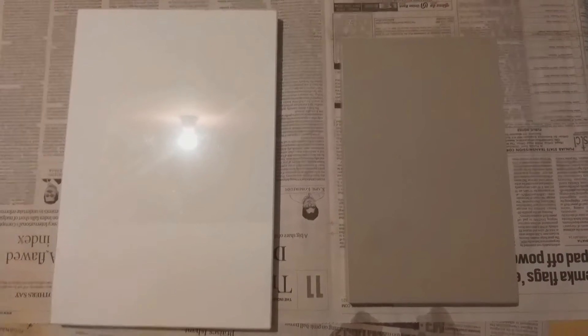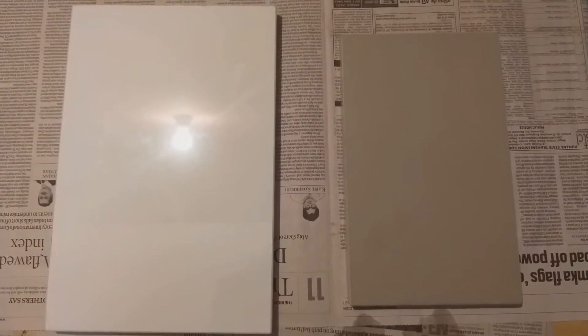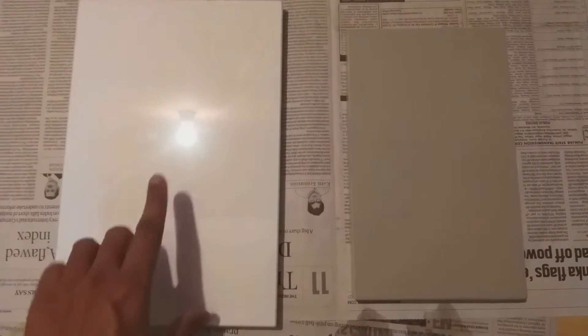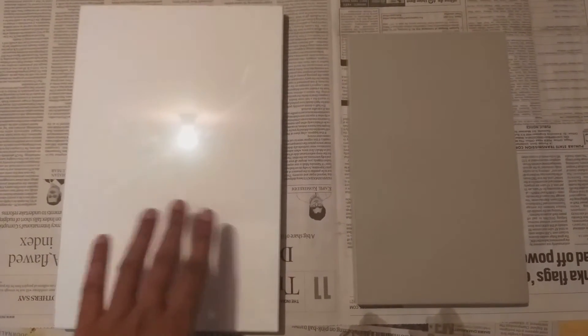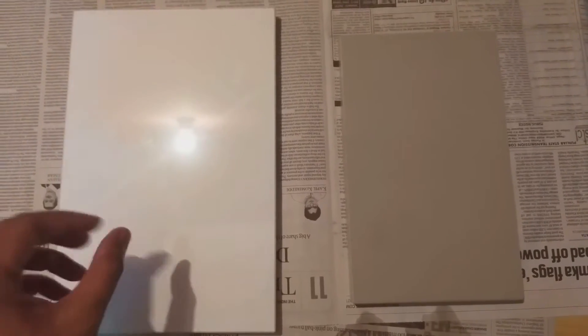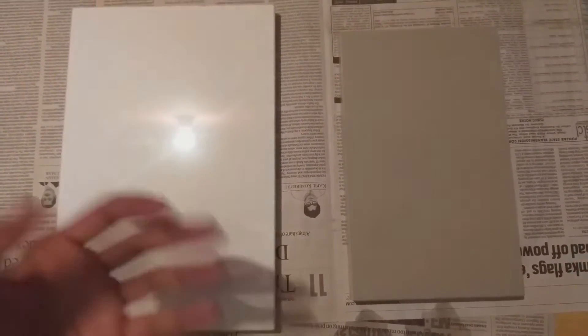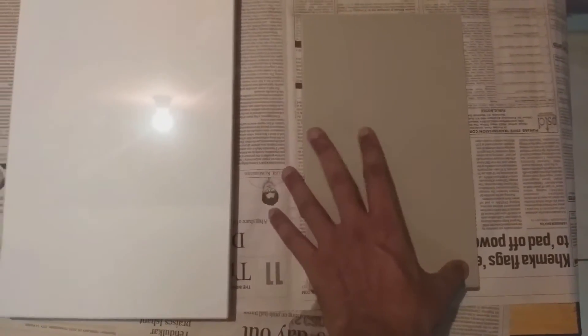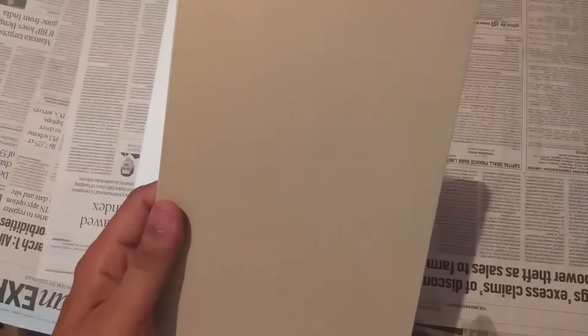As you can see, there are two acrylic shutters here. This is a white glossy one, and this one is the matte edition. You can see a closer look here — this is a matte look, it has no glossiness, so we call it a super matte shutter.